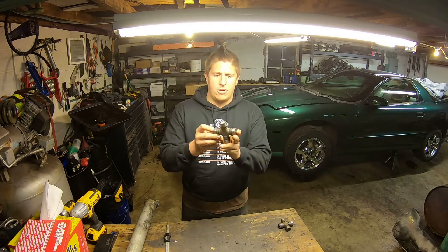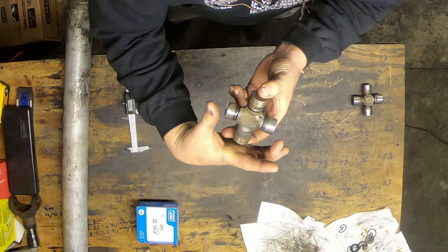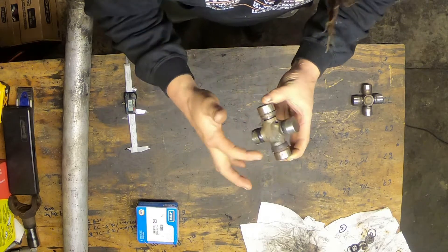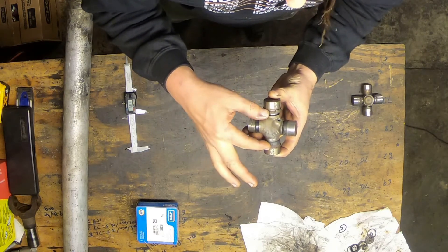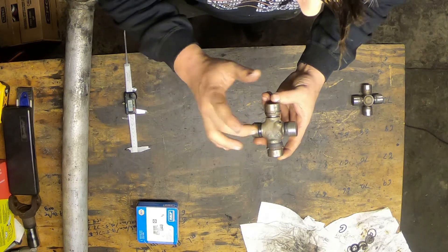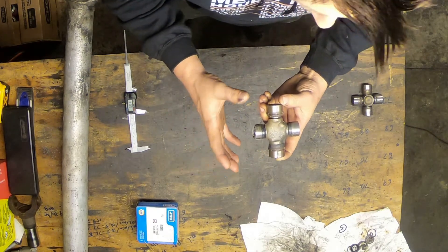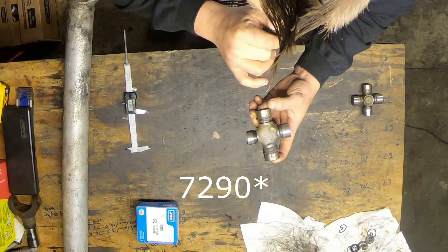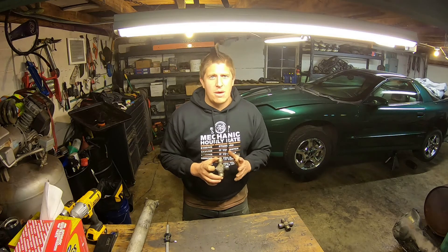This is a good example of an adapter joint. One dimension is externally retained — the retainer clip goes on the outside — while the other dimension is internally retained, so I measure from the retainer clip grooves. When I try to replace this joint, I'll look up an adapter joint — in this case I believe it's a 1310 to 744 adapter joint. These are commonly available joints, but more than likely your local auto parts store won't have them in stock.